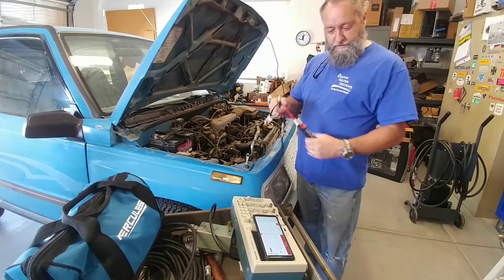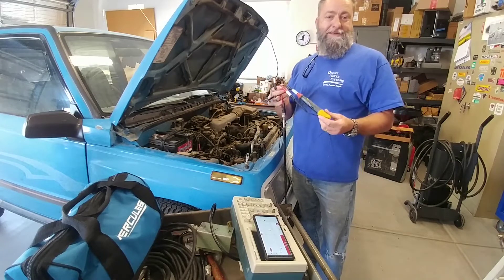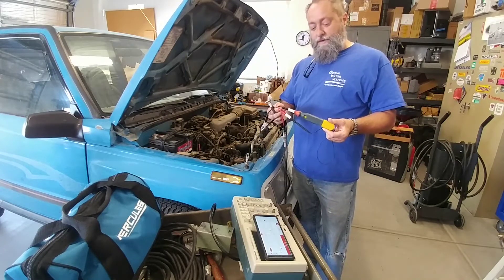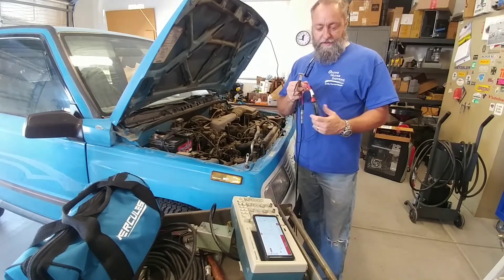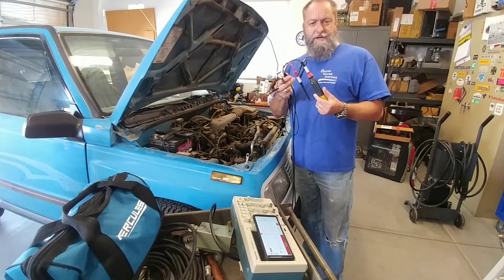This morning when I turned it on, it had me do a firmware update. It was at 1.3.0 and it just updated to 1.4.0. I don't know the changes yet — I'll have to find a change list to see what was implemented.